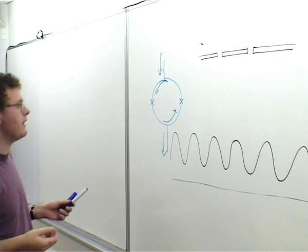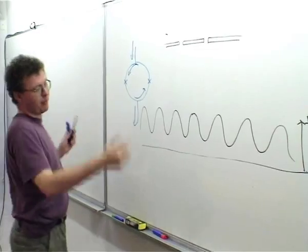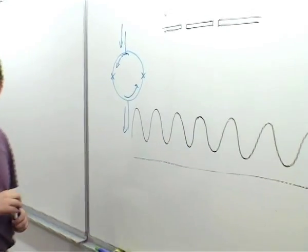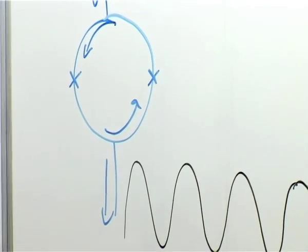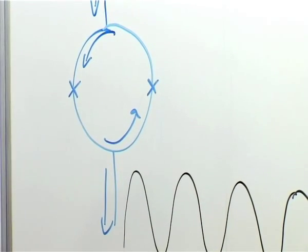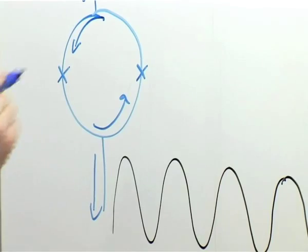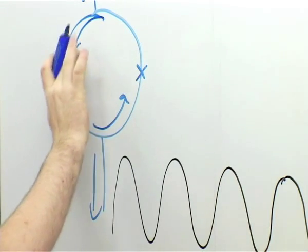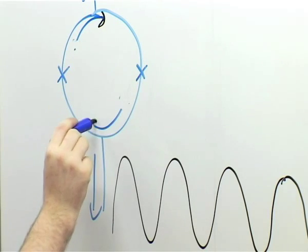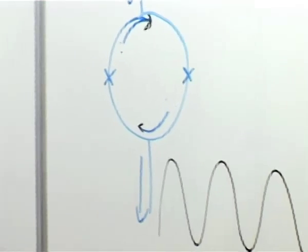The result is that eventually you're going to exceed the critical current of one junction, and at that point you get a minimum in the measured critical current. What happens then is one flux quantum is able to get through the junction, and we end up with a single flux quantum inside the loop. That actually means you've got a higher flux density inside the loop than outside, so the circulating current has to reverse direction. Then as we increase the field a bit more, it eventually balances out, and this happens periodically.